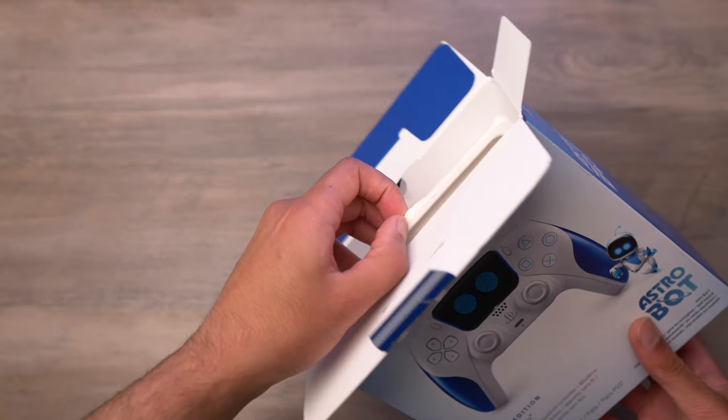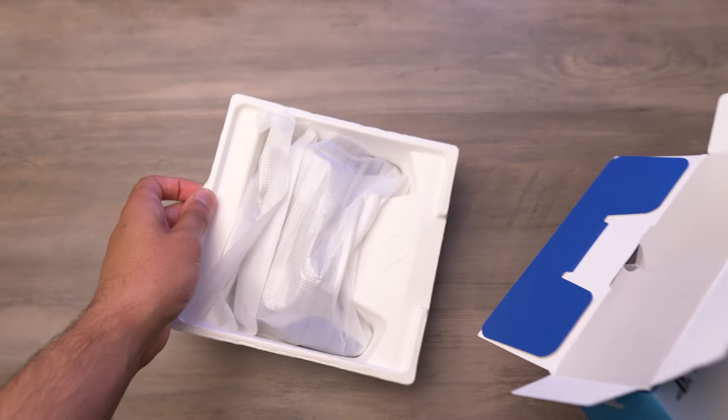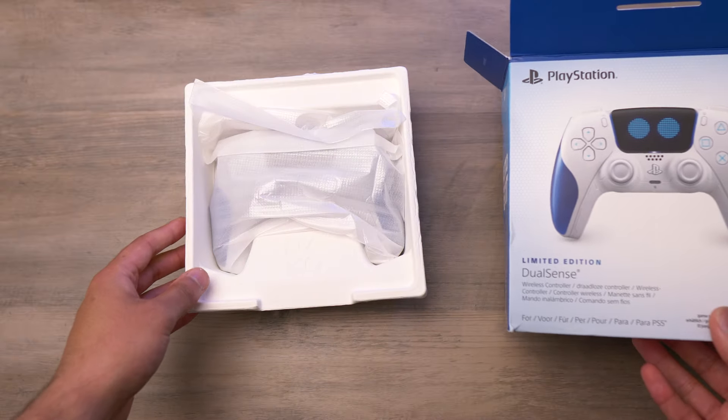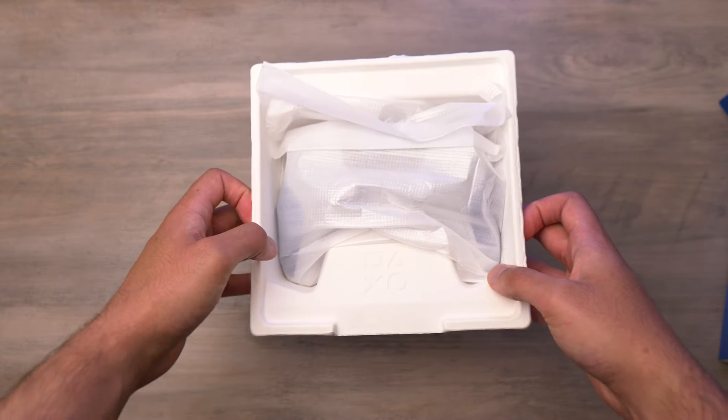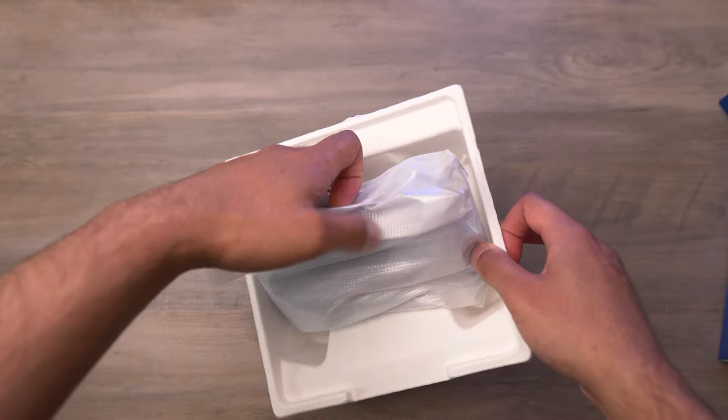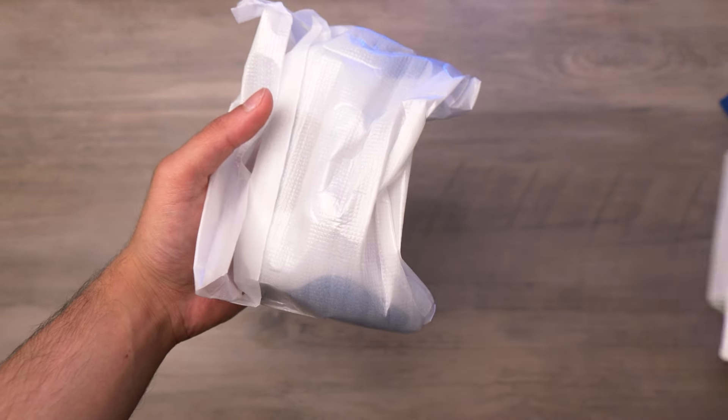With the box sliced open, we can take out the controller. The packaging seems the same as what we've had for the last few months — this sort of egg carton type packaging. I guess it's quite recyclable, but nothing special in terms of the packaging.